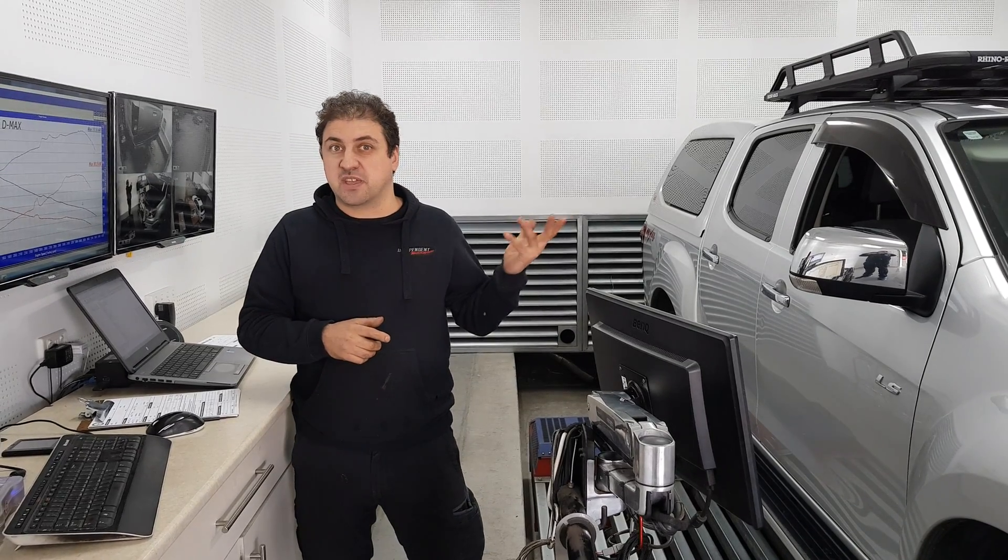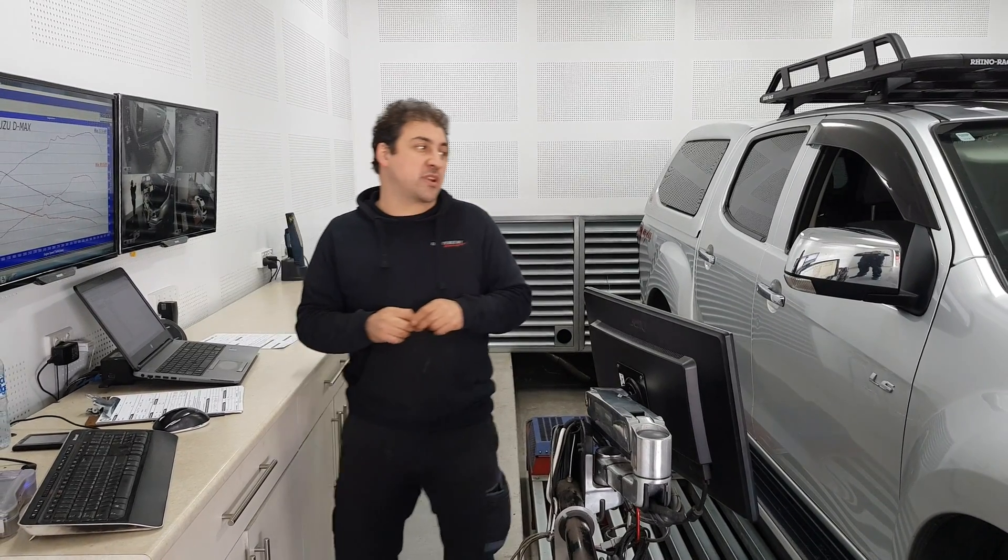Hey guys. 2015 model Isuzu D-MAX auto 3 litre — these respond really well to an ECU remap.